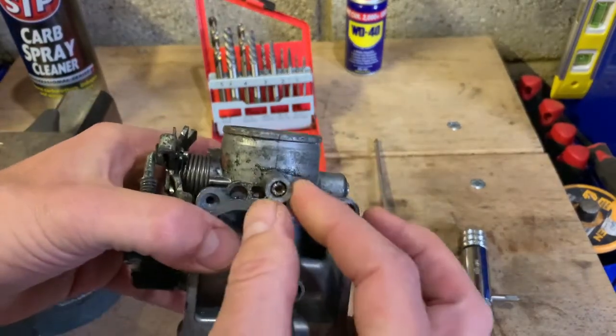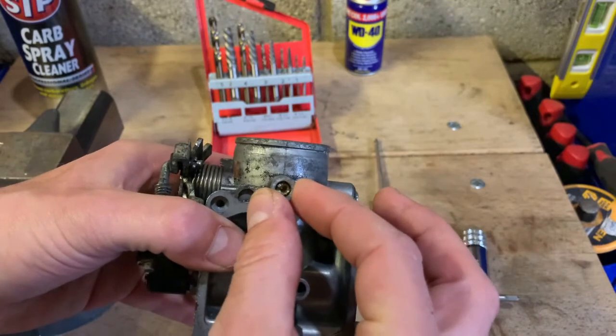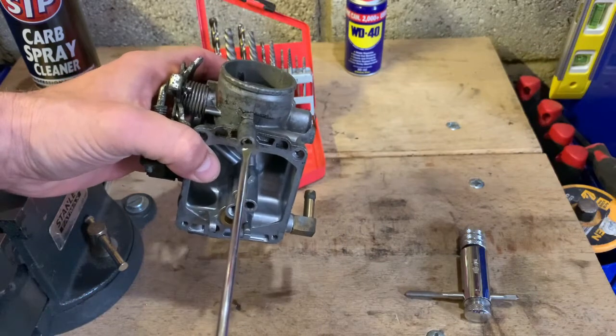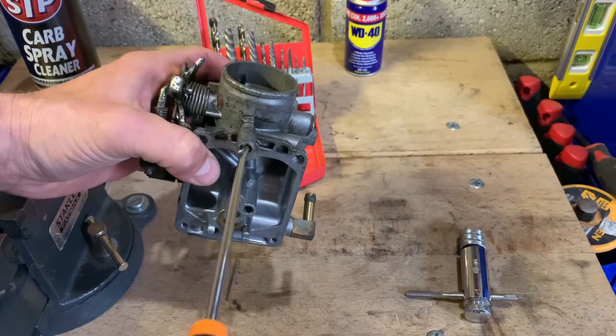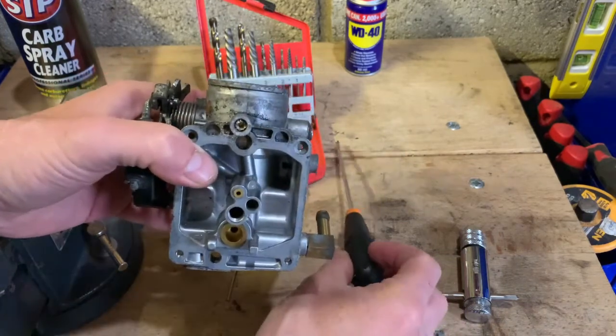Once you get to the point where you've kind of stripped the head, I find that if you make the stripped head even flatter with a flat screwdriver, it's going to be easier to drill into it.